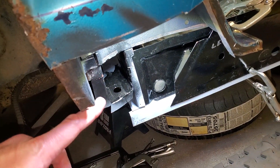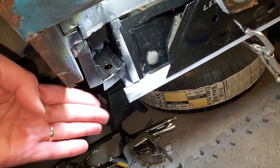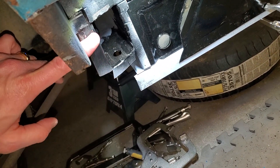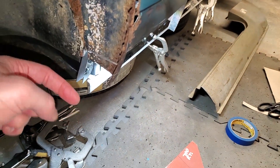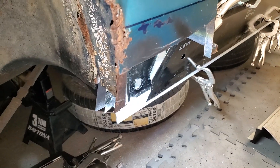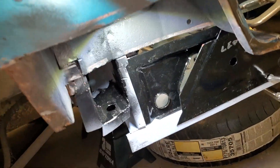I'm running into a problem back here where I need to extend this panel downward, and there's a flange over here, a flange over here, and a flange over here. So there's a lot of things that have to be set at the same time and it's not really working out in my favor.